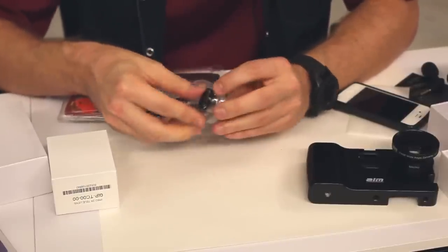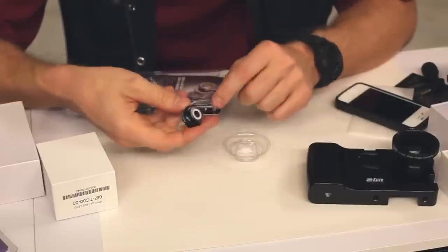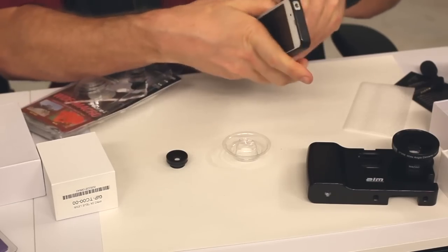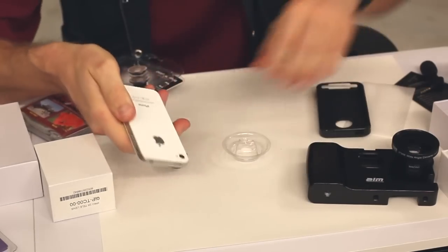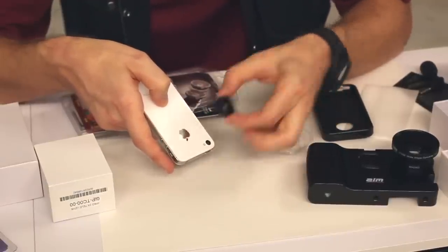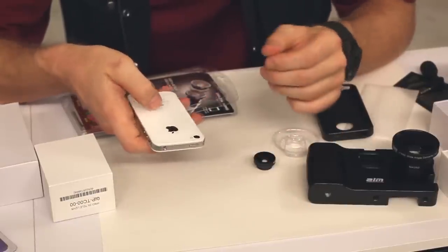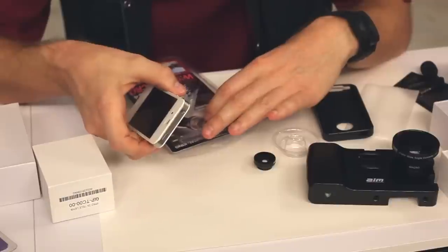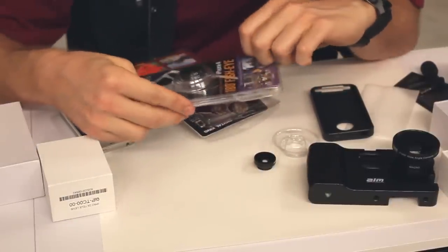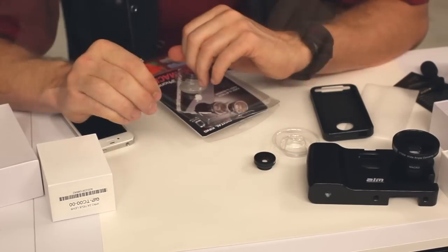These are also fairly expensive lenses. I remember having a similar idea for five dollars — you attach a self-adhesive metal ring and then attach the lens with a magnetic clip mount. These are wide, macro, and fisheye 180-degree lenses from Digital King.